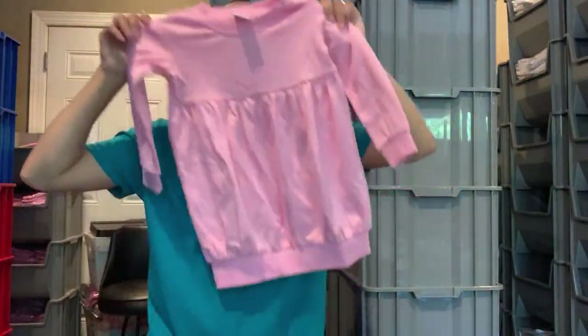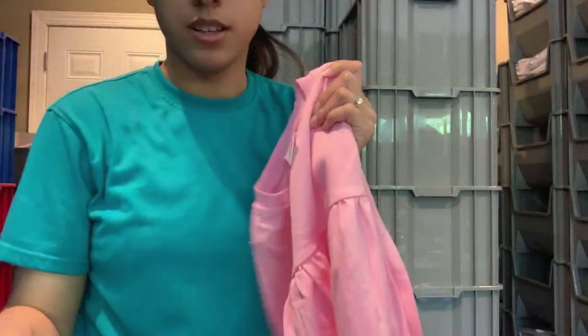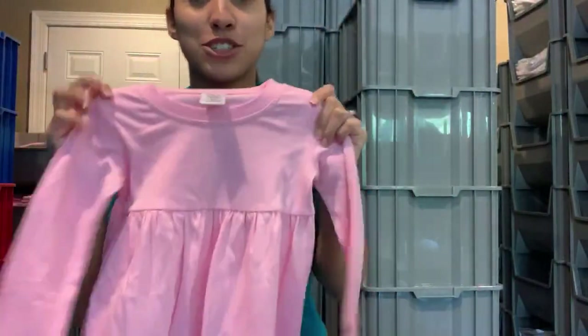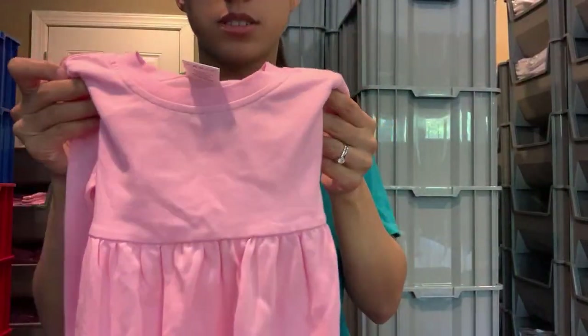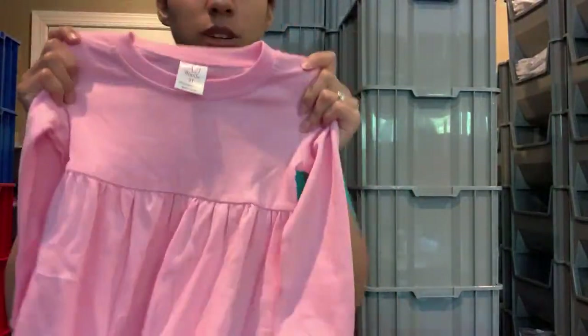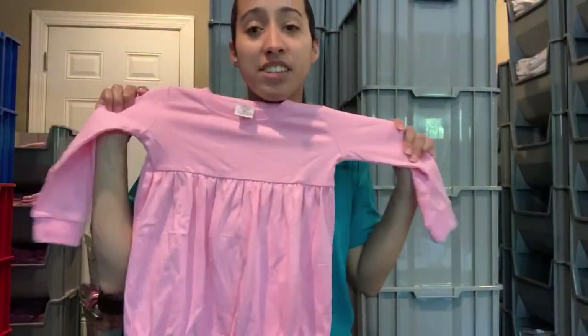You guys asked me what a bubble sweatshirt is — so this is what it looks like. You wear it with leggings. I wasn't sure what colors you guys would like for these — obviously pink. For the boys: gray, black, navy. I would probably have these come in every size that I currently offer right now.